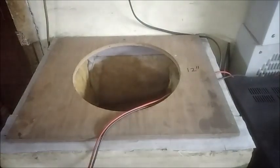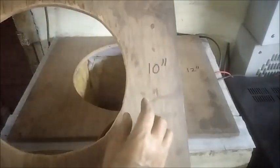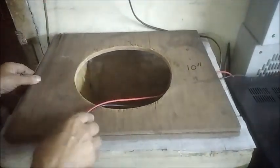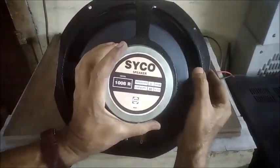We can hear the low level sound from the other channel of the amplifier, and the 10-inch baffle is placed on the top. This is a 10-inch 80-watt woofer.